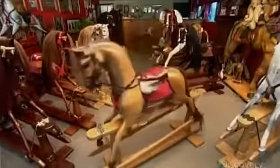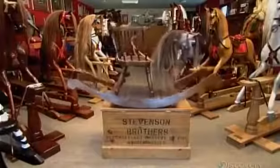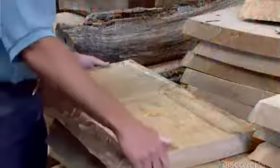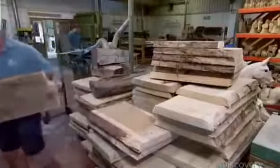This rocking horse company in the UK handcrafts antique reproductions and originals. Some have traditional bow rockers, but most glide back and forth on a safety stand. The horses are made of durable hardwoods, such as oak, maple, and tulip wood.